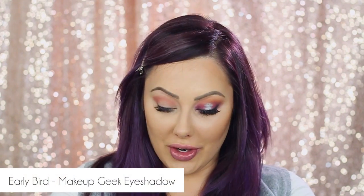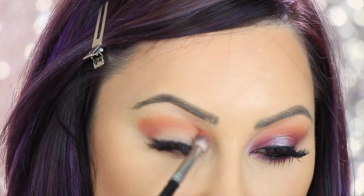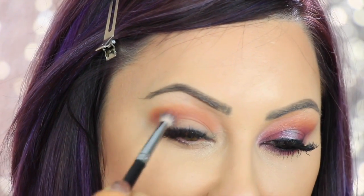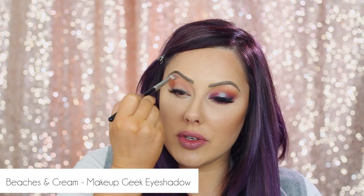Same brush, now we're gonna go in with one of the new shadows — it's called Early Bird. Early Bird is a really rich, warm orange color, just a little bit darker than Chickadee. We're gonna put this in the crease as well to almost make like a coral-pink color. Then same brush, we're gonna go in with Beaches and Cream and just highlight it. This is just to get our base color started — buff that out.